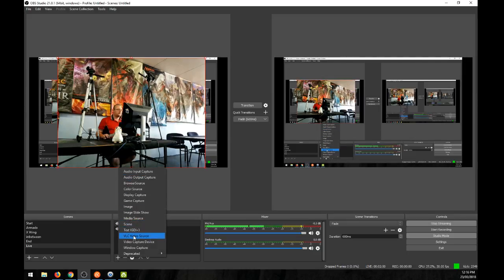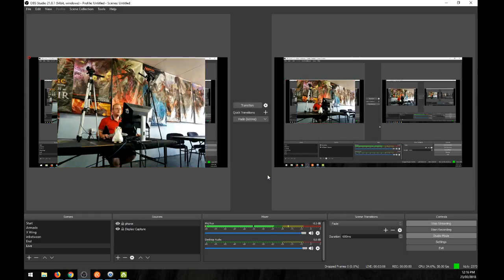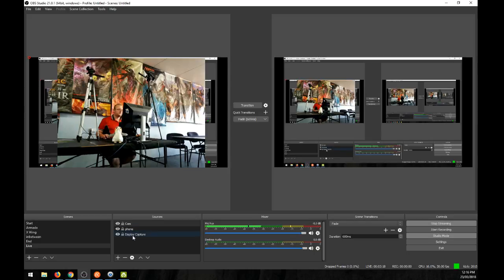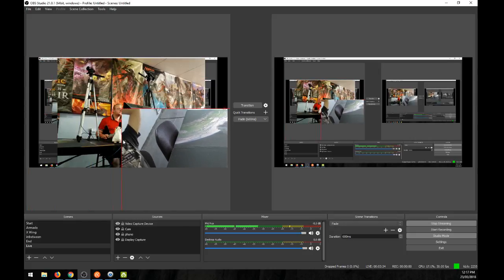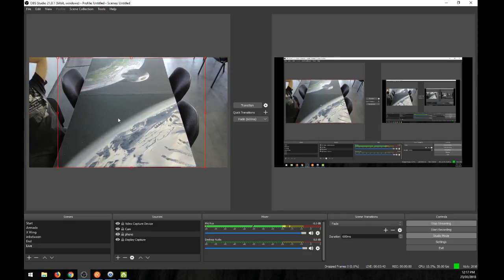To get the camcorder into OBS, go to add video capture device. I'll name it 'Cam' for camcorder, and we want the Elgato Game Capture system. That's how you get the video capture from the camcorder. I'll delete the old one and re-add it — video capture device, open it up, and there we go, that is table two.